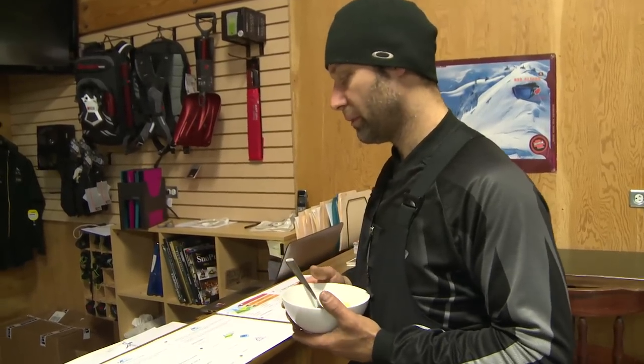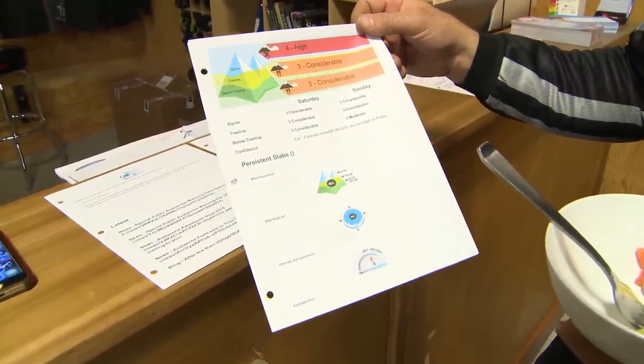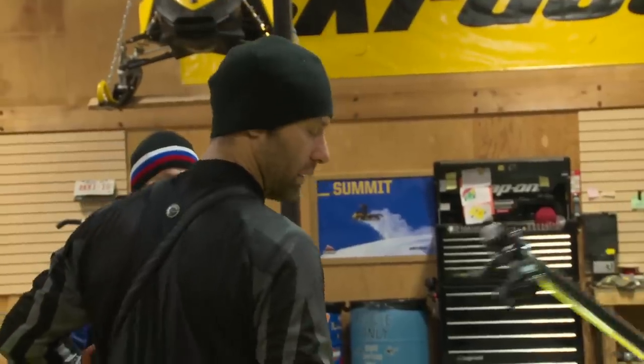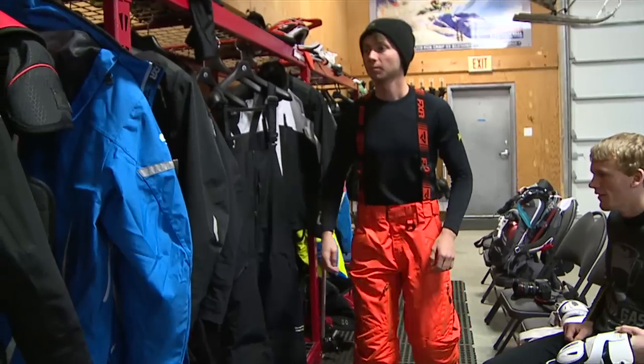Before we head out every day, we look at Avalanche Canada. Tree line: considerable. Below tree line: considerable also. He's going to provide you with a snowmobile and he's going to have mountain gear. A lot of people don't have the mountain gear — the avi bags, the beacons, the shovels, the probes — everything you need to be safe out in the mountains. They have it here for you.